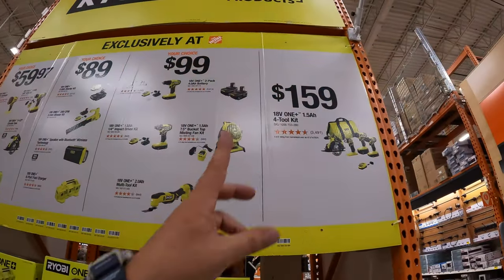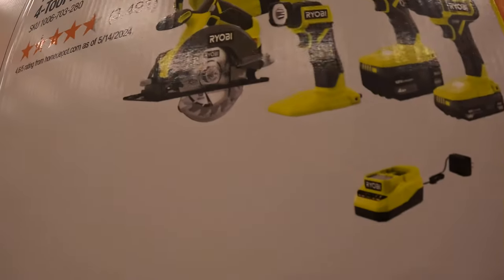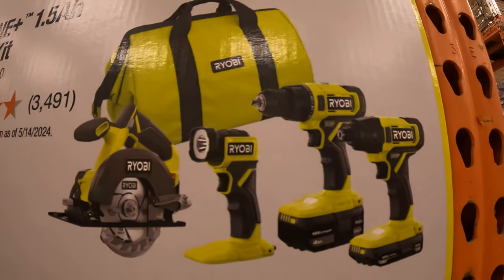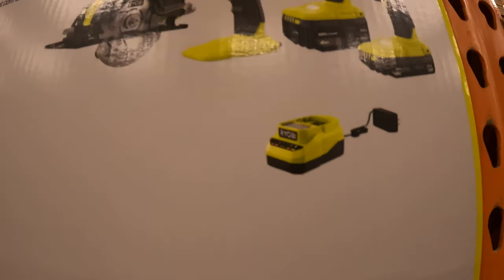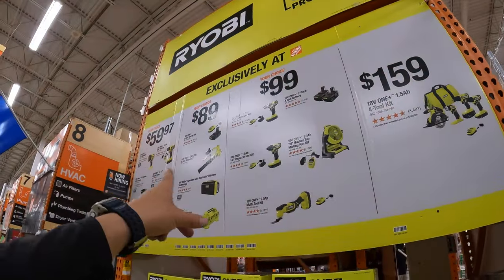And then they also have one final purchase for $159 — a 4-tool combo kit that comes with a 5.5-inch circular saw, a brushed drill driver and impact driver, a 4 amp hour battery, a 1.5 amp hour battery, a charger, and a big bag. That is your choice exclusively at Home Depot.